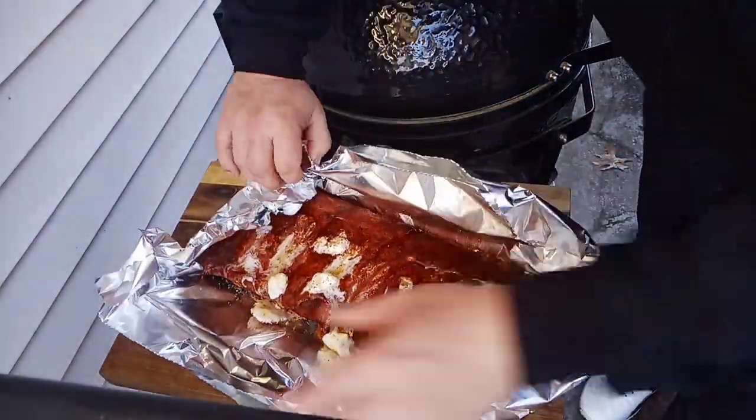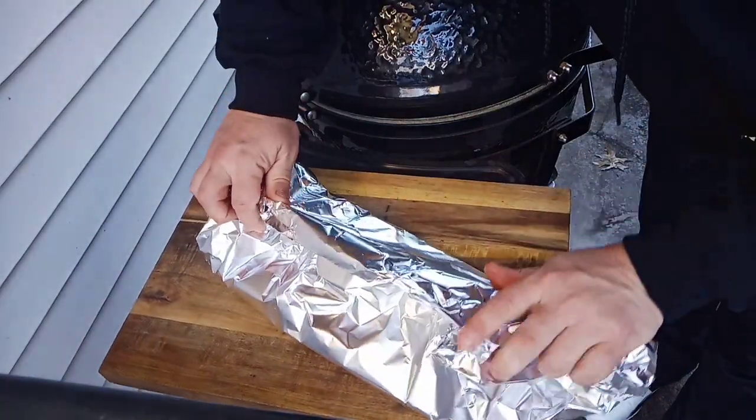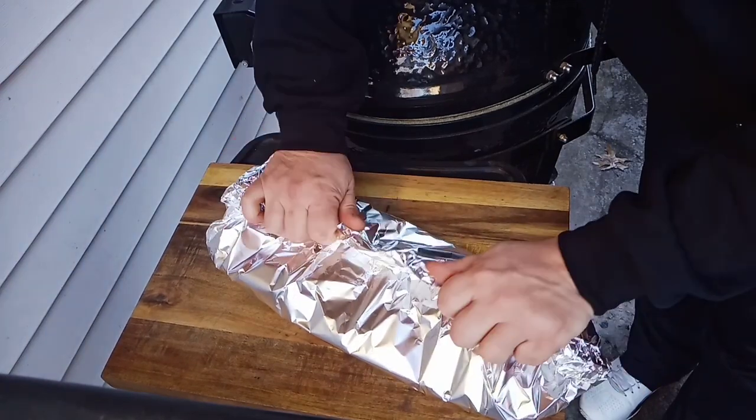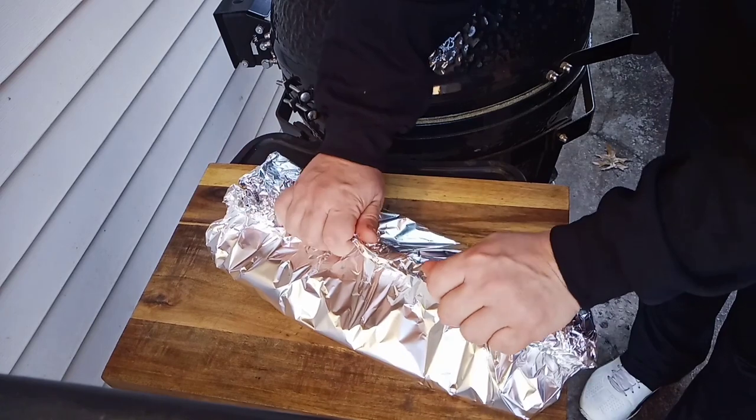And wrap her up. I'm using a double layer of aluminum foil — I just found that works best for me. I'm going to wrap the sides up, get the back, get the front, and kind of roll it up like a little care package. Then we'll transfer her back to the smoker. You want to make sure it's nice and tight so you don't have any leakage.